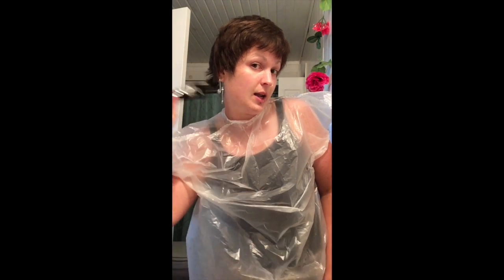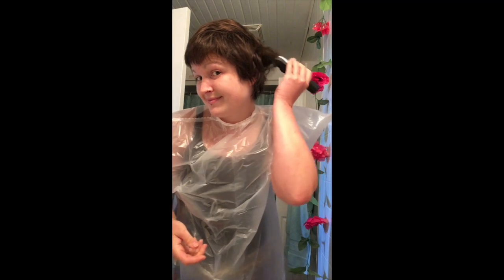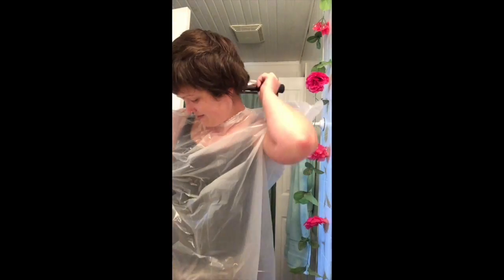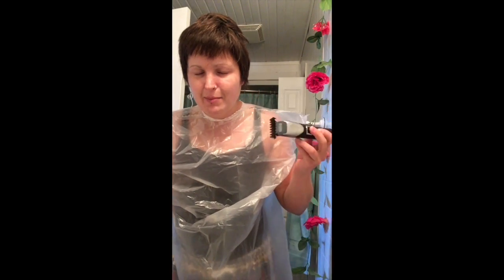I'm just kind of doing it by hand. I don't really know what I'm doing over here but it's gonna be good. I just kind of feel as I go — wherever it's long I try and cut it off until I get the right length that I want. I just don't want hair growing back in my neck, it's just so uncomfortable.